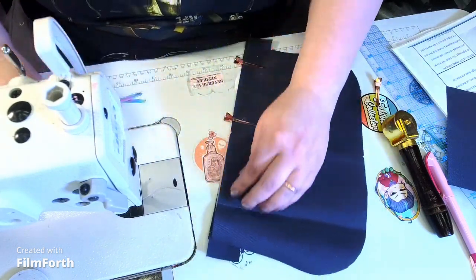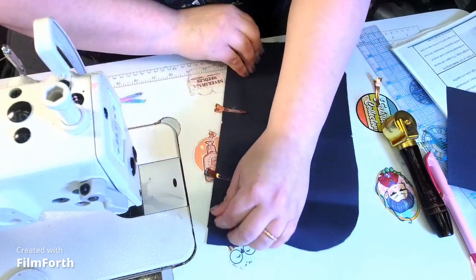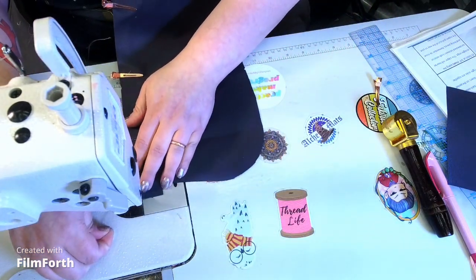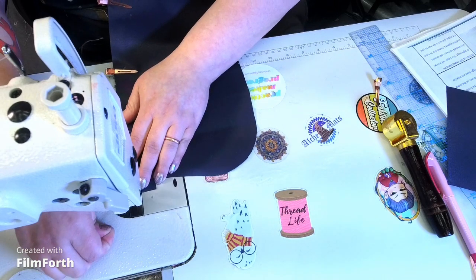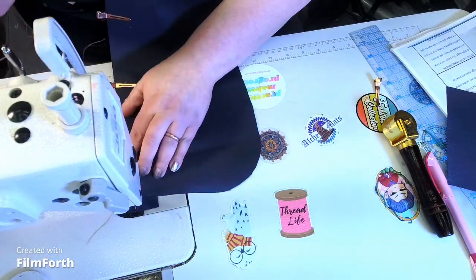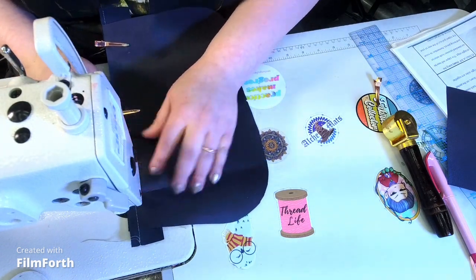If you don't have a zipper foot on, just stop with your needle down and maneuver the zipper. You put it in so that it zips to the left later. Press this down.